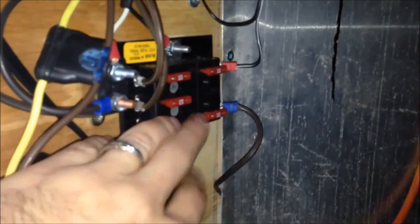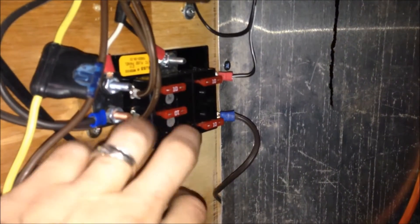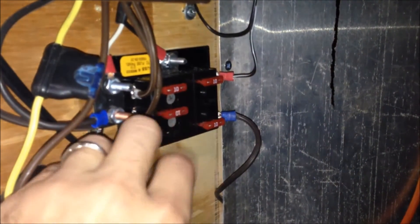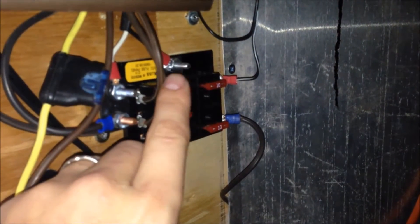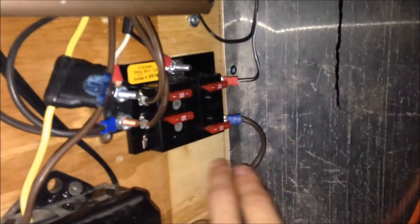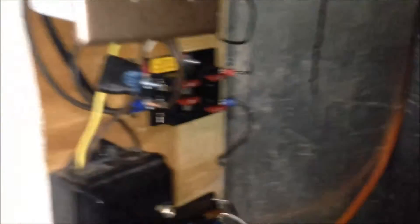This is just the distribution block for all the accessory power. These two here go over to the back of the trailer to the Wii and the monitor over there, the lights that go up top, and some other accessories.